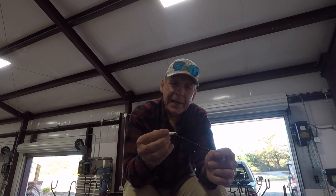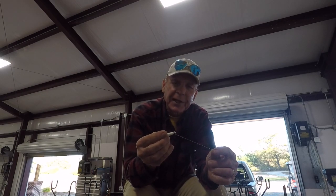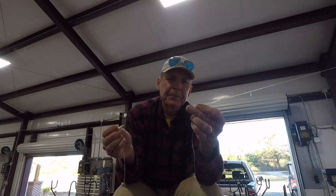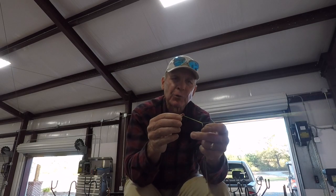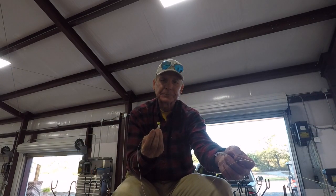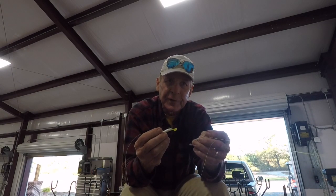On the bottom of this rig, I tie a 1/32nd ounce jig with a loop knot like I did on the minnow rig. Then about 2 feet or so above it, I've got tied a 3/32nd ounce jig with a loop knot that's about 3 or 4 inches. So when I run doubles, that one's on top, this one's on the bottom, about 2 feet apart. These are light wire hooks — they work real good if you're fishing heavy timber.